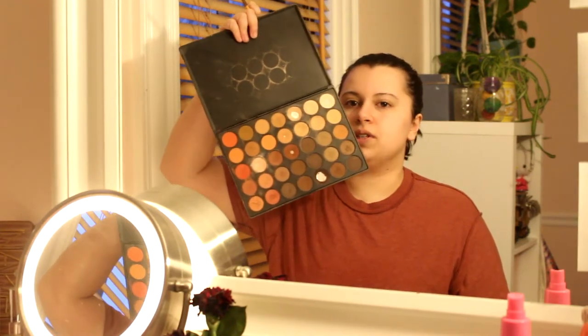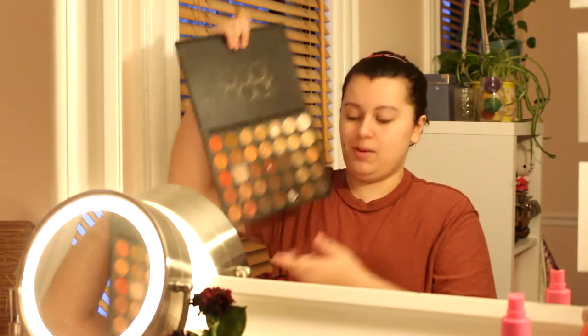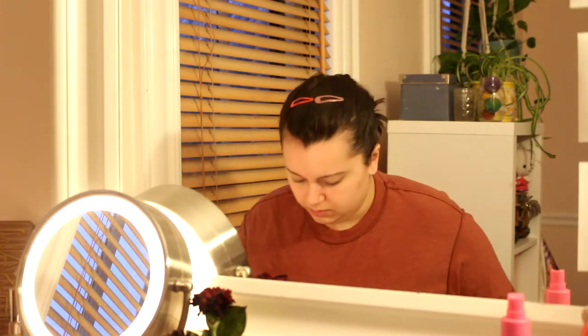Let's do eyebrows. I use a regular angled brush and the same Morphe palette I use in all my tutorials — the color that's almost dead is the one I use for my eyebrows. Since it is a male character, I tend to do them a little bit larger just so it makes me look a little more masculine, because I do have a very traditionally feminine face.